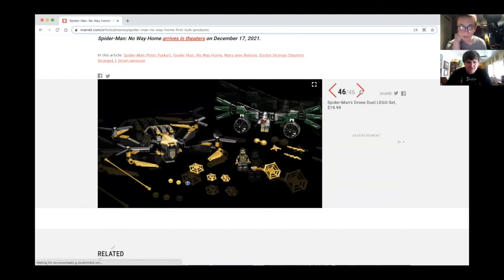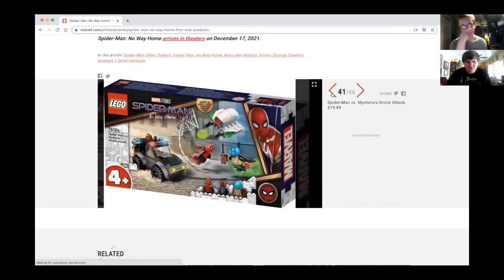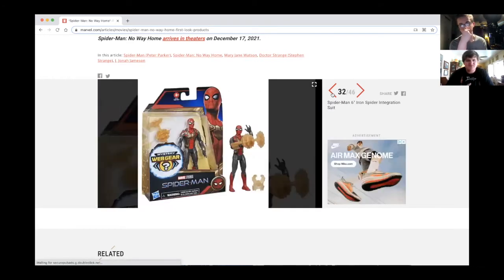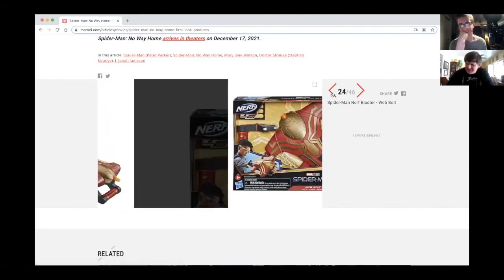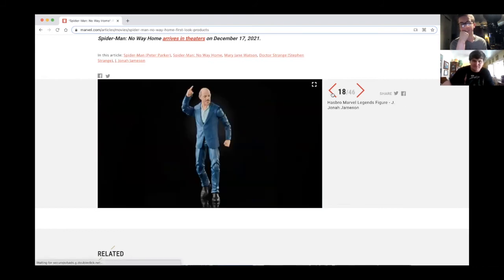There's Vulture in that set. I was always a little questionable about the design choice they made for Vulture — mainly because I was always used to actual feathers — but I like how he looks in Homecoming.